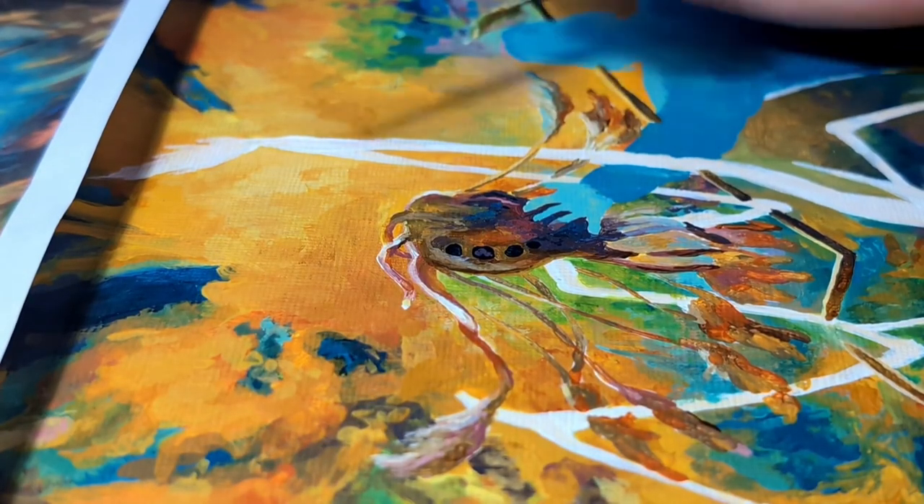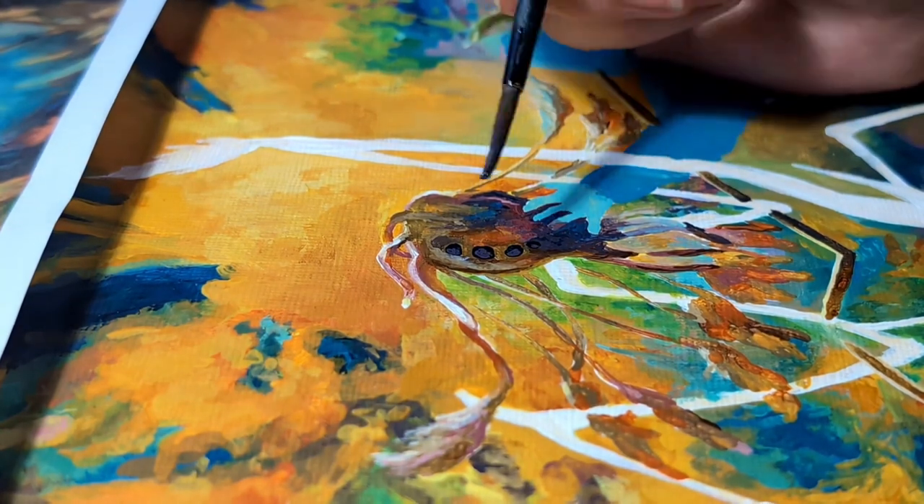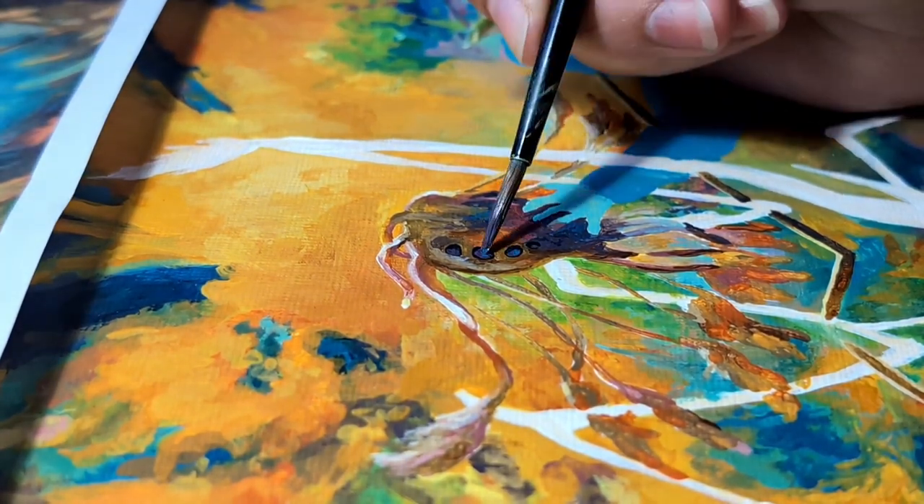And now for those final touches on the eyes. This is when it felt like I was in the home stretch, which was lucky because I was running out of time.